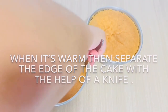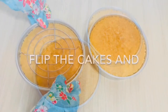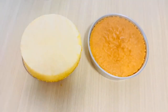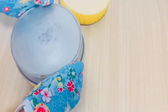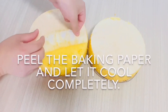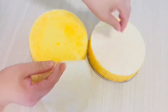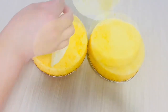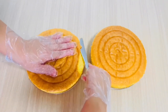When the cake is warm, separate the edges from the tin with the help of a knife. Take the cake out, peel the baking paper, and let it cool completely. You can leave it as is, or cut the top part of the cake to level it.